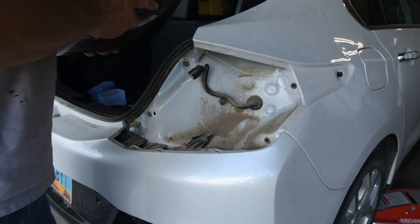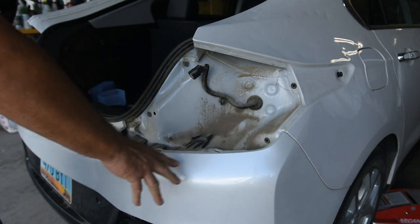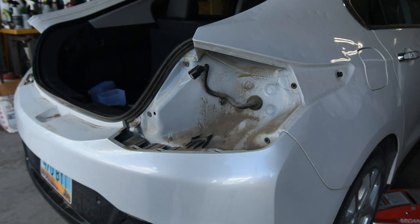My wife was pointing out how dirty it is underneath here, but we live on a gravel road. Anyway, the first part: I've got to take the bumper off, take the undercarriage off. I've got the front on ramps and I'm going to jack up the back and put jack stands underneath it, because I've got to do a lot of work underneath.